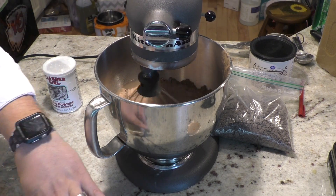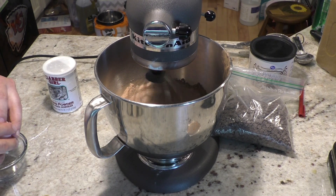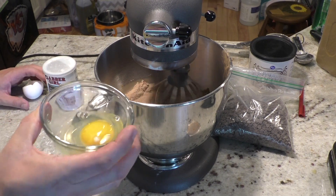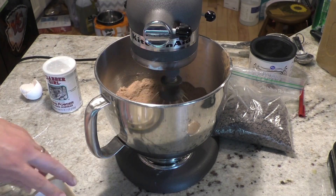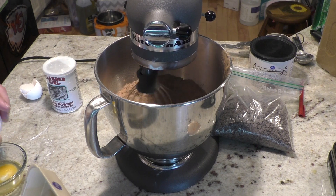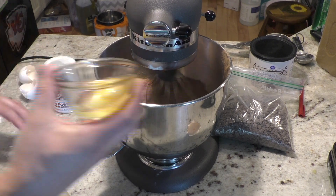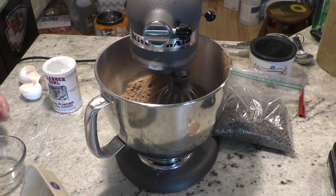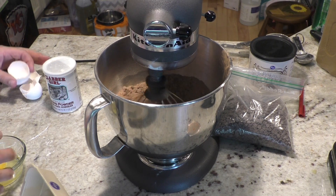Next we're going to be adding our eggs — five eggs. Grab them one at a time and get them nice and mixed in together. Get a bowl for the first egg. We're going to wait about ten to fifteen seconds while you're waiting to get the next egg ready. You want to get it nice and blended in really good. Grab an egg again, about ten to fifteen seconds in between — make it nice and incorporated.